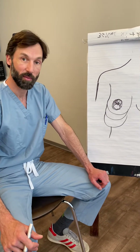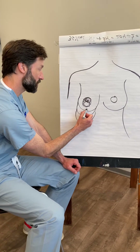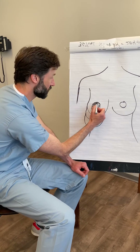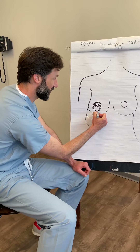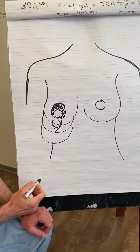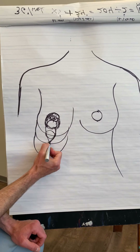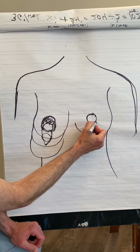Another type that we use commonly is a vertical lift. If the nipple is a little droopier, we want to get the nipple to the correct position, so we do a larger version — we bring it down like that. Sometimes this is called a keyhole or a lollipop, where we bring these two points together and that becomes the point right here. You end up with a vertical scar here and, of course, a circumareolar scar here.